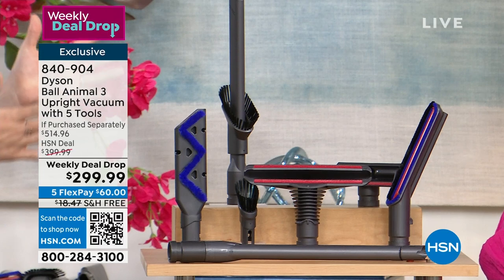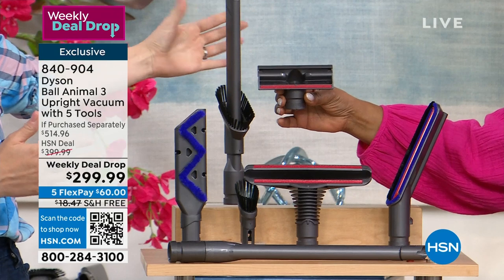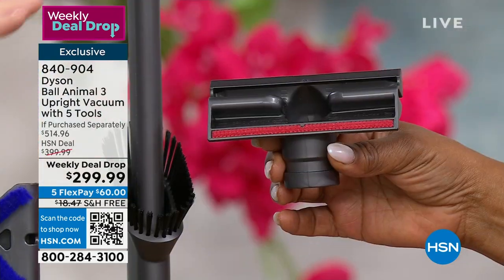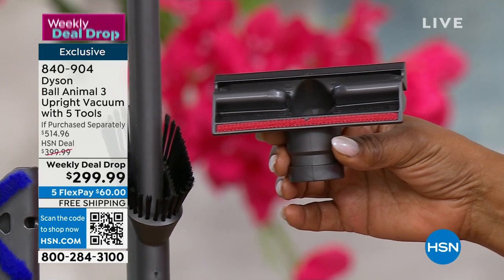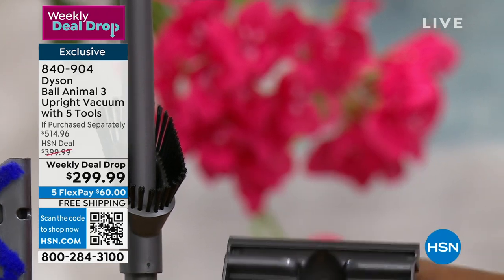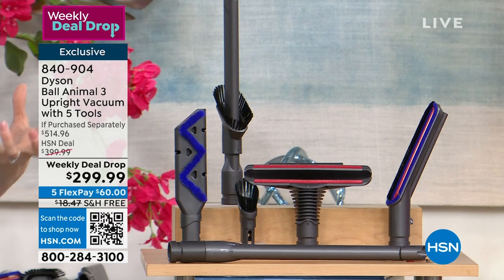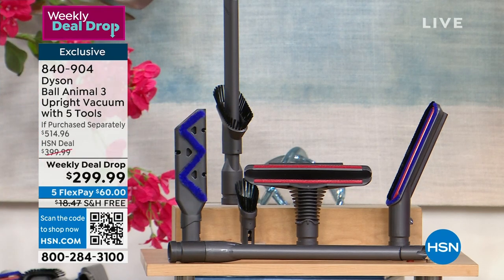The cord is 35 feet long. I don't think I have ever heard of a cord that long — that's incredible. Let's talk about why that's exciting. If you have the concern of plugging in and out repeatedly, you don't have that with the Dyson Ball Animal 3. Dyson solves problems other people ignore. Not only did we give you that 35 feet of cord, but we also gave you a hose and wand reach of 15 feet.